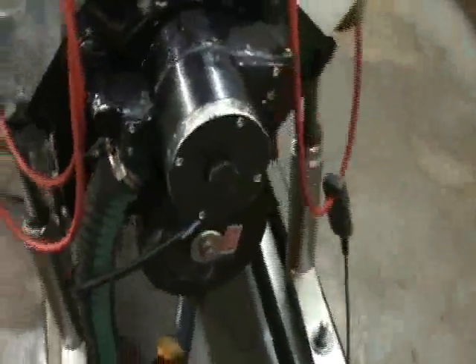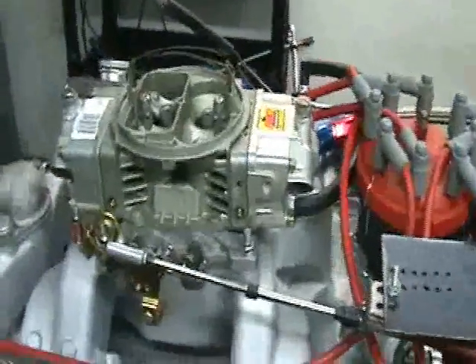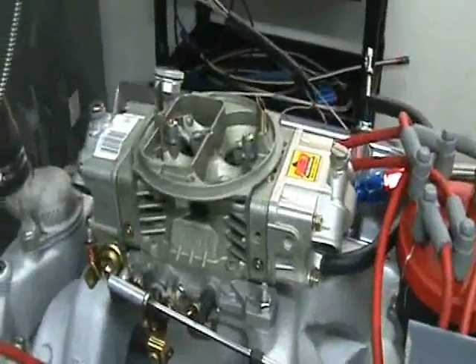Roller rockers, 7 quart street strip oil pan, street harmonic balancer. Now this motor makes over 450 horsepower and over 450 foot-pounds of torque. Real nice, real street-oriented motor.